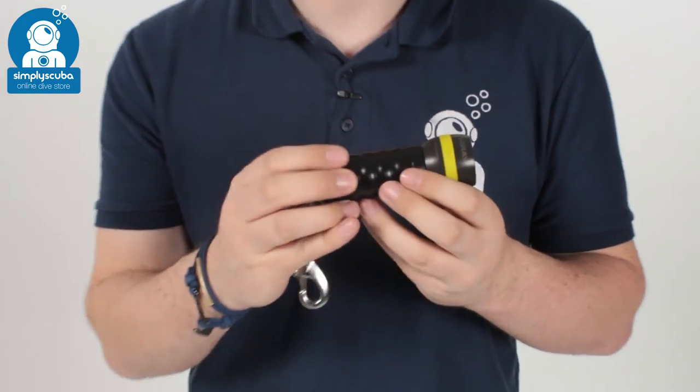So all in all, a compact little torch — very powerful, very bright, lightweight and compact. That's the Ammonite Stingray Deluxe set. If you missed the latest episode of ScubaTube you can click on the link to watch that. Thanks for watching and safe diving.